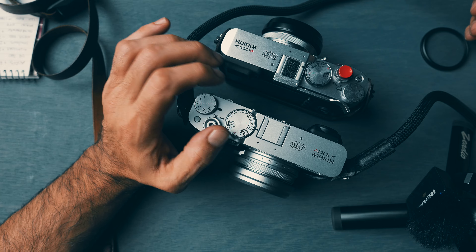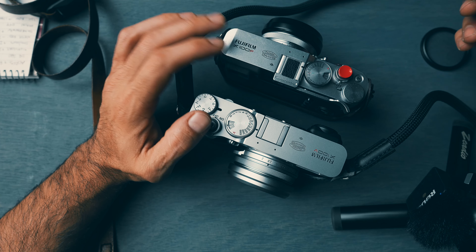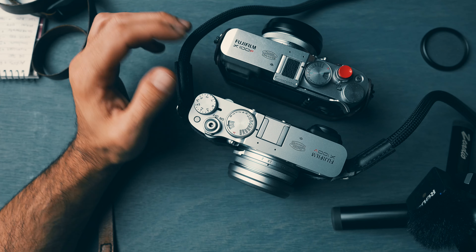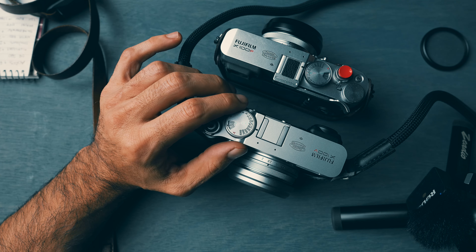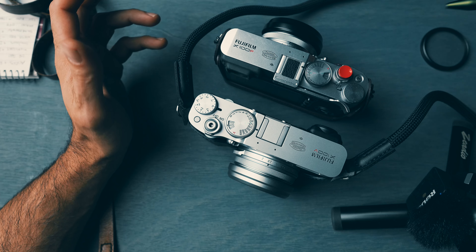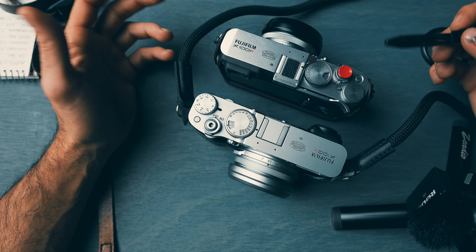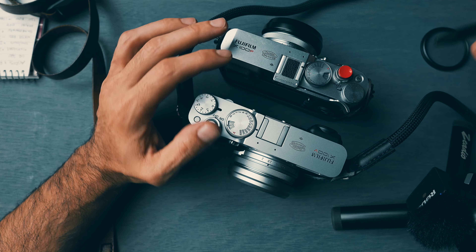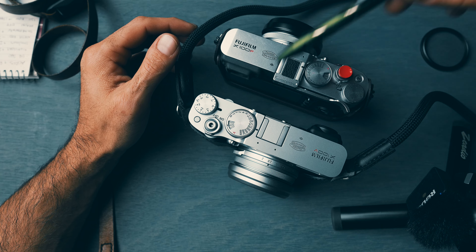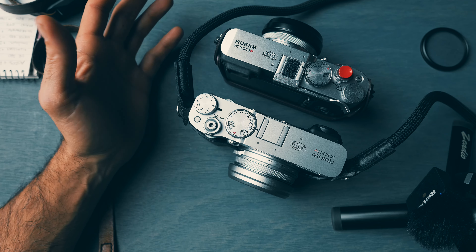Between these two cameras, it really allows me to go back to how I used to shoot with a point and shoot — come home, create a folder on my hard drive from the event, and offload photos that are already edited inside the camera using Fujifilm film simulations. I don't have to sit in Lightroom or Capture One, which adds so much more time to my workflow. For personal work, these two cameras can produce professional results.